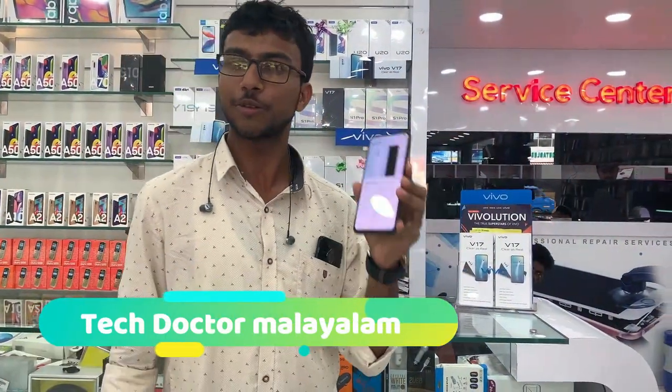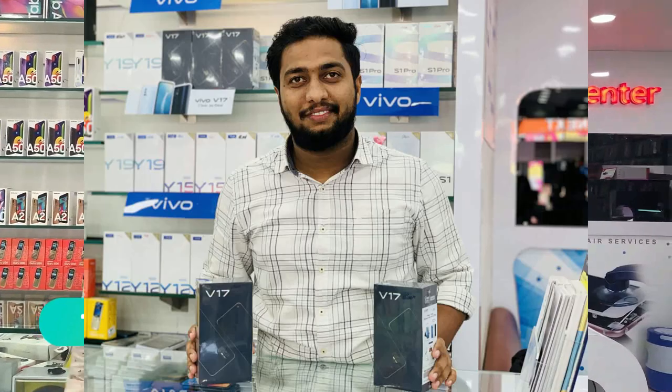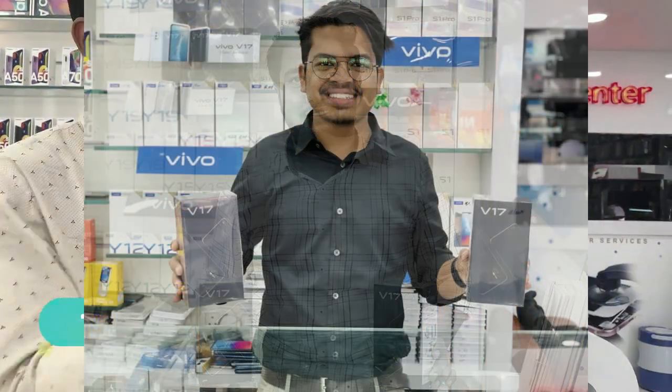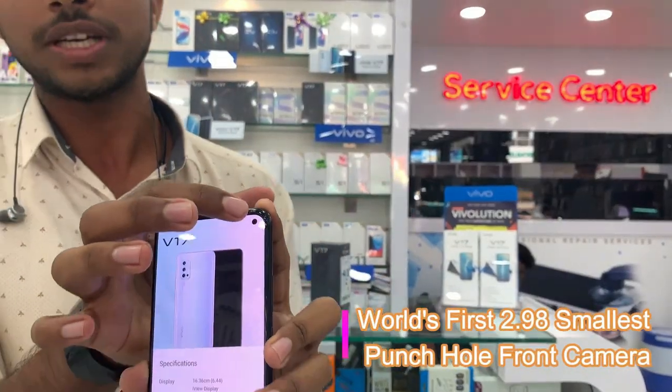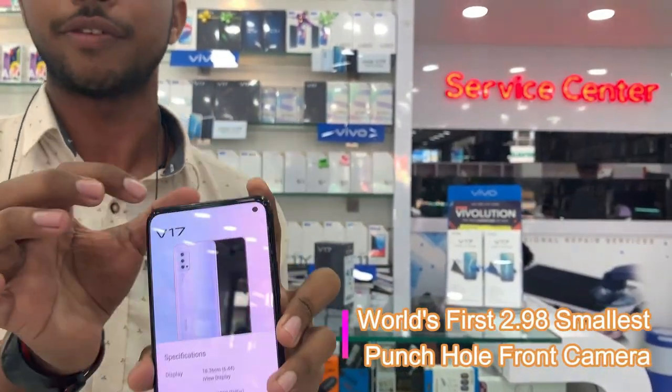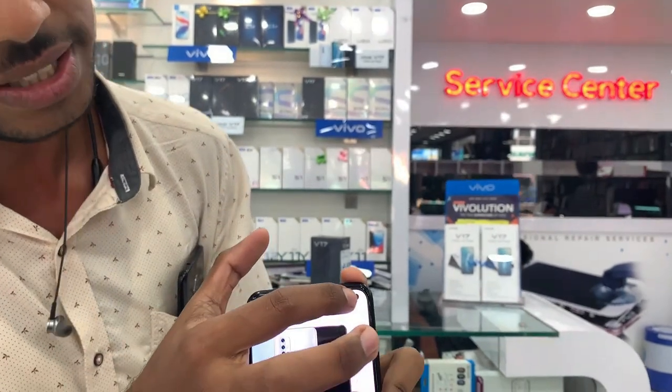In the Vivo V15 Pro, first we have a front camera. We have an in-display camera. It is a very good camera.